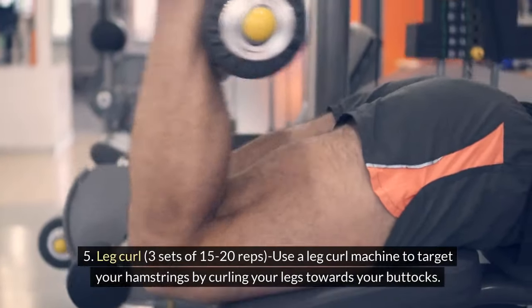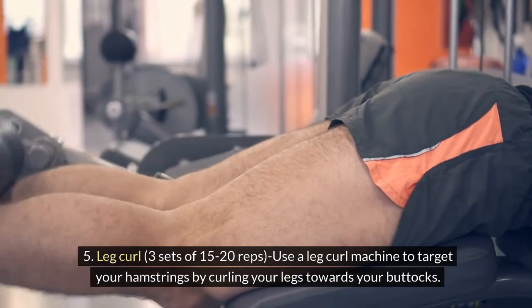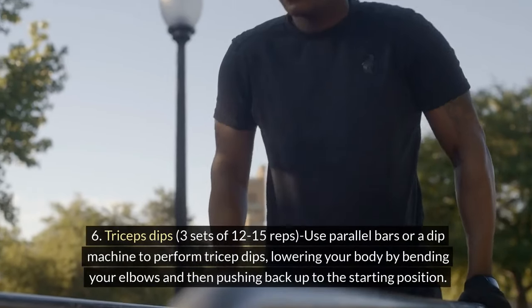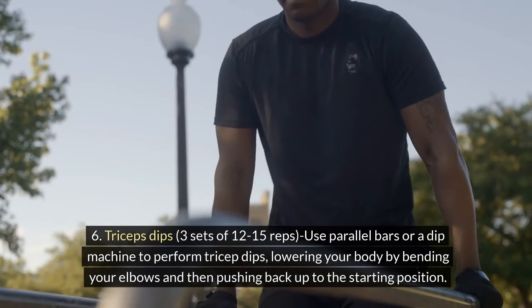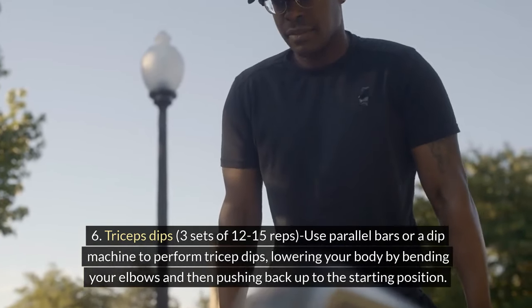5. Leg Curl: 3 sets of 15-20 reps. Use a leg curl machine to target your hamstrings by curling your legs towards your buttocks. 6. Triceps Dips: 3 sets of 12-15 reps. Use parallel bars or a dip machine to perform tricep dips, lowering your body by bending your elbows and then pushing back up to the starting position.